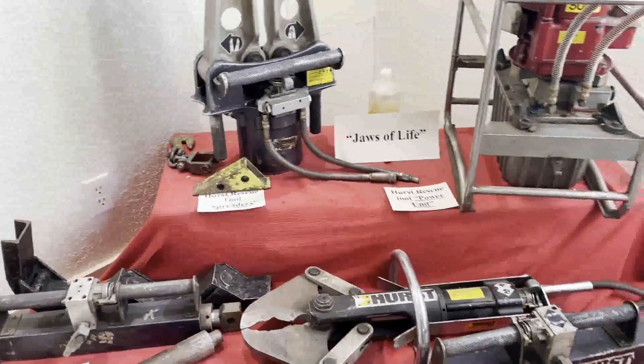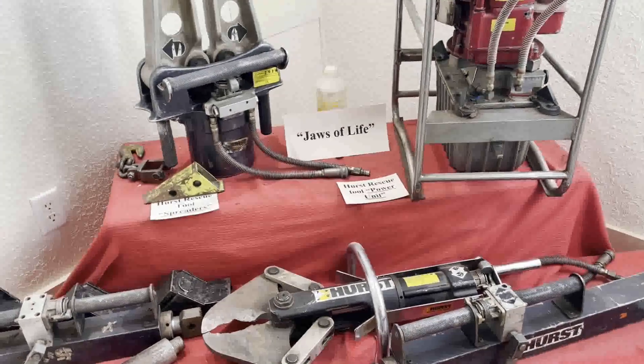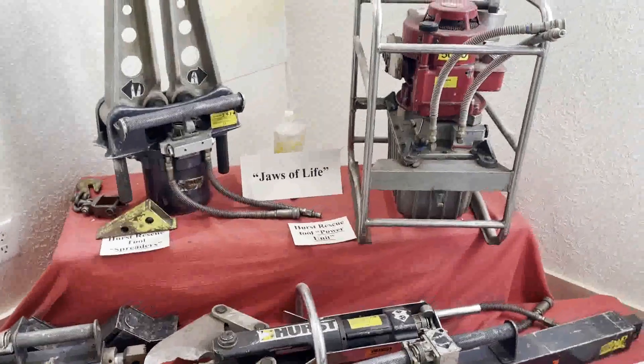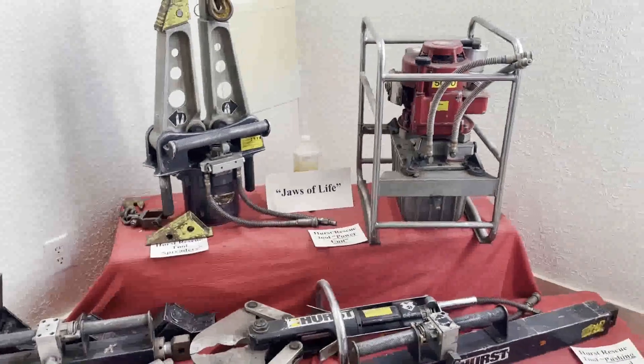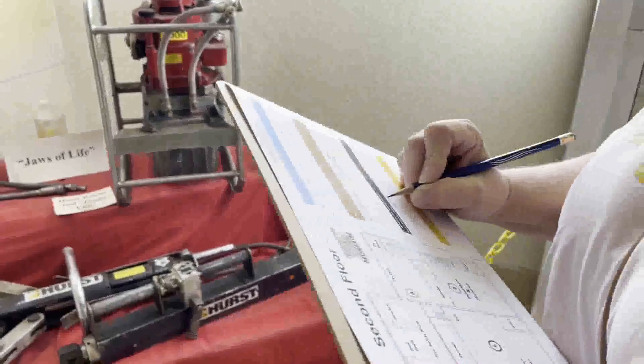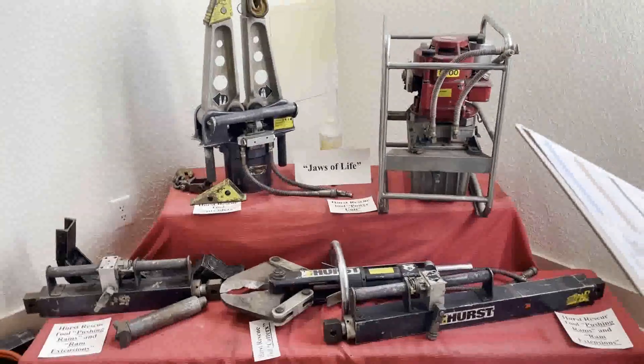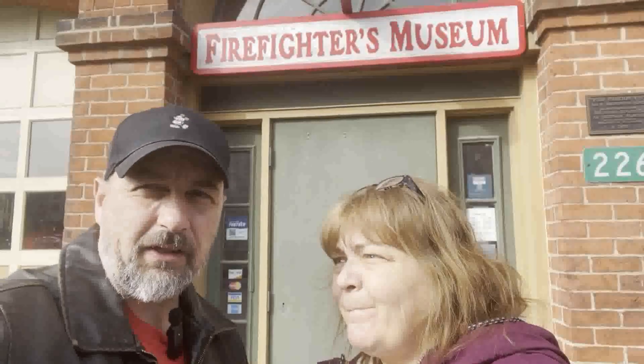So what is the question on there, Margie? What is the name of the Hurst rescue tool? It's the jaws of life — yes. And I believe we've seen almost everything in here. All right, so that's going to do it — thank you guys for joining us as we went through the Firefighters Museum here in Fort Wayne, Indiana. I hope to catch you all in the next adventure — we'll see you later, bye!